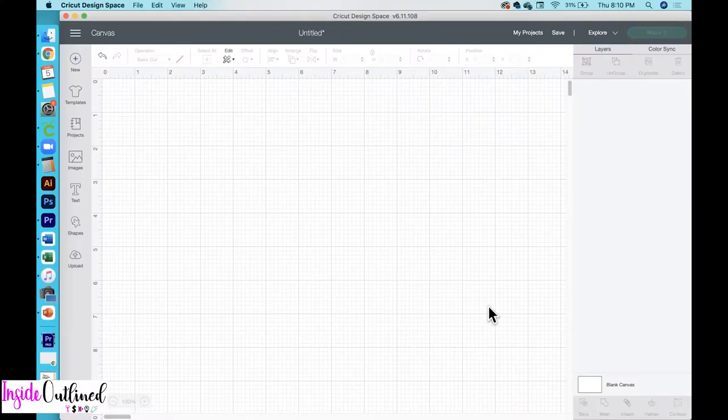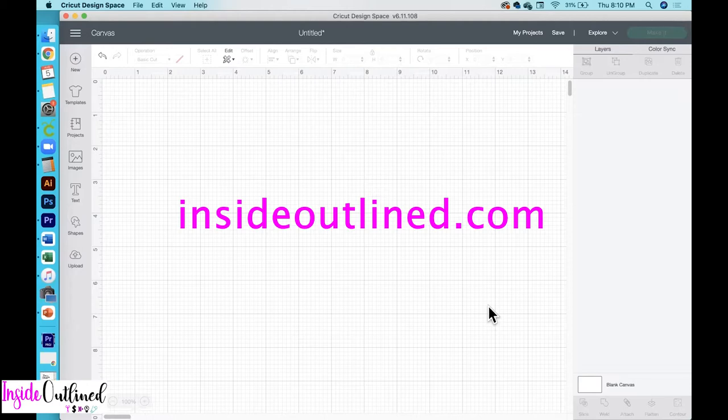First, what you want to do is get the free SVG files from my blog, insideoutline.com. Once you get there, if you're not already subscribed to my free resource library, you'll see a pop-up and you want to sign up to that free resource library so you can get these SVG files and many more for free.